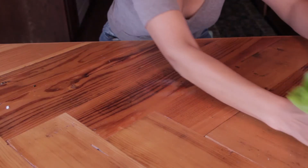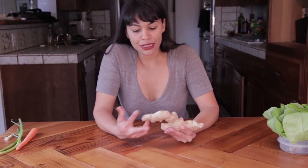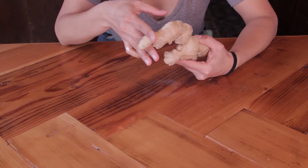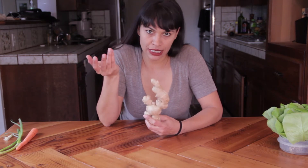Plant number two: ginger. Ginger is super easy to grow also — you just simply cut off a little bit, soak it in water overnight, and then you plant it in a warm sunny place, preferably on your windowsill, and you'll see it start to regrow almost instantly.